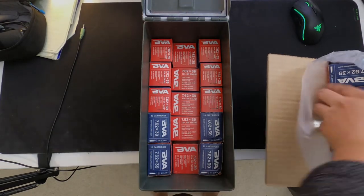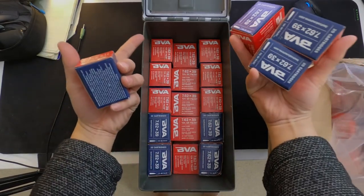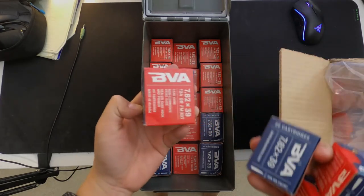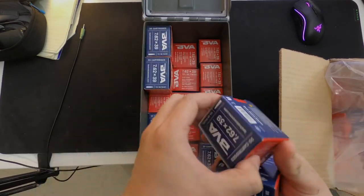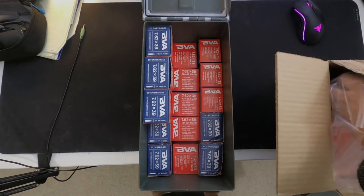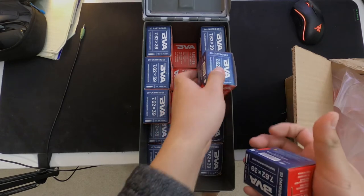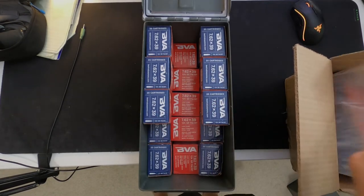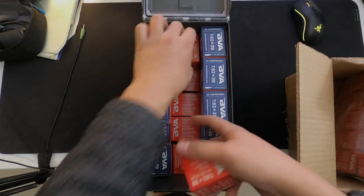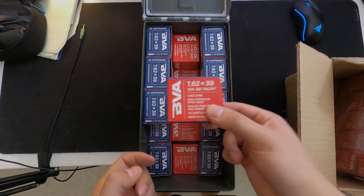Now we're gonna do the third layer. On the left and right sides, boxes are gonna be laying flat on this side right here. The middle column is still gonna be the same — that one box facing sideways, and that block laying flat down.